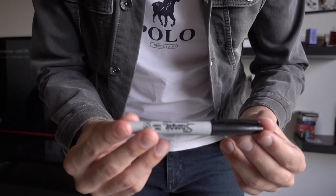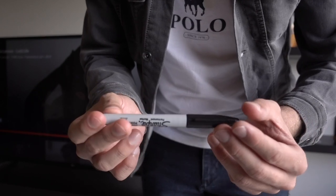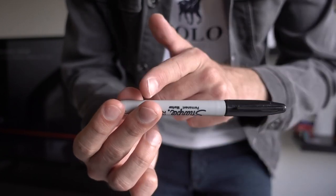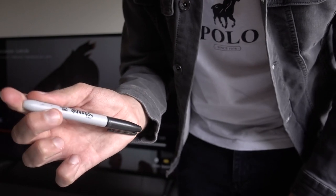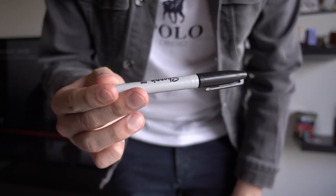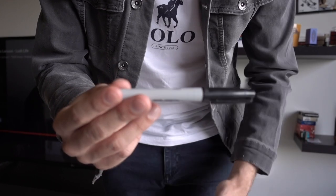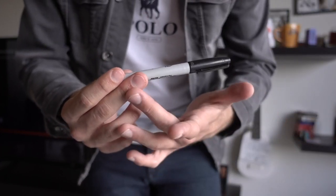So here's how the trick works. You need to learn a move called the flip stick, where you flip the pen like this. What I'm doing is holding it with my middle finger, index finger, and thumb, and I'm just flicking it by pushing my middle finger inwards. It might not feel very well hidden from the side but from the front it's very well hidden.